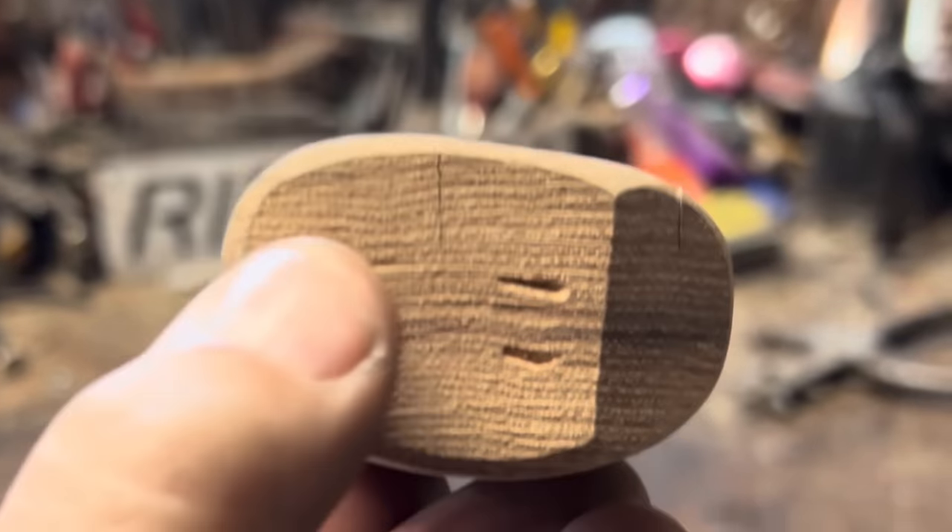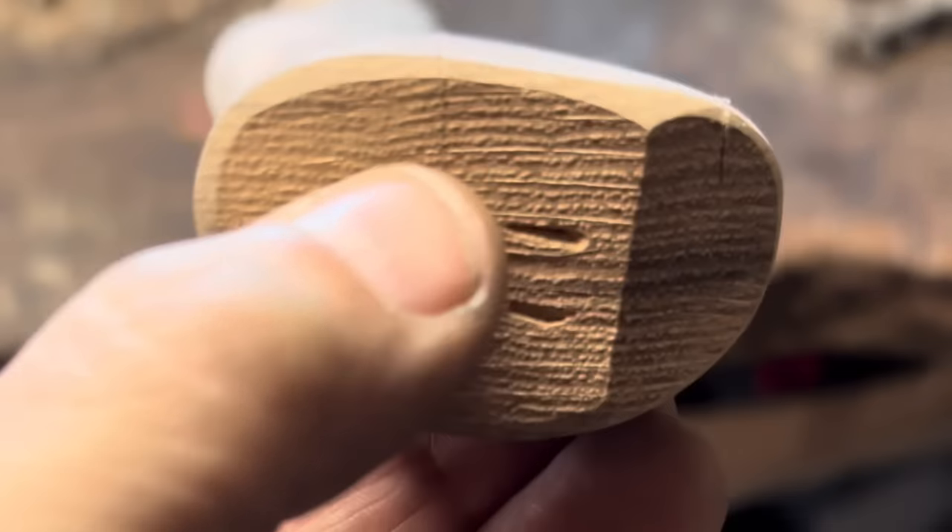Almost looked like he tried to sand it out. See how it's flatter there? There's the check right there. Well, what that tells you is that it's dry. Real dry.